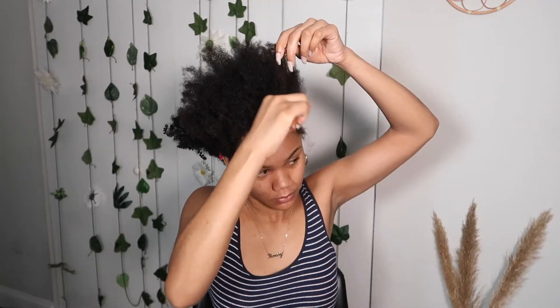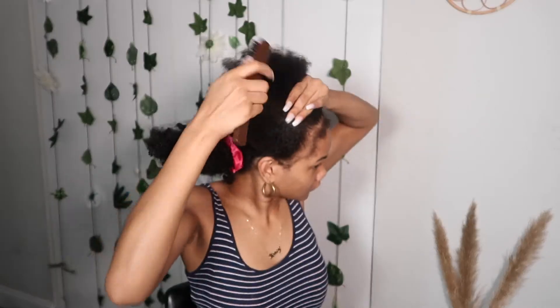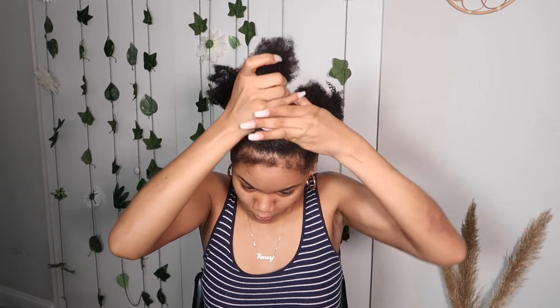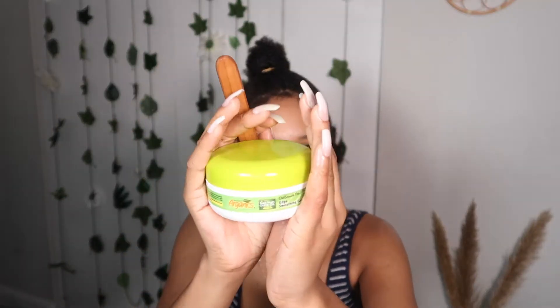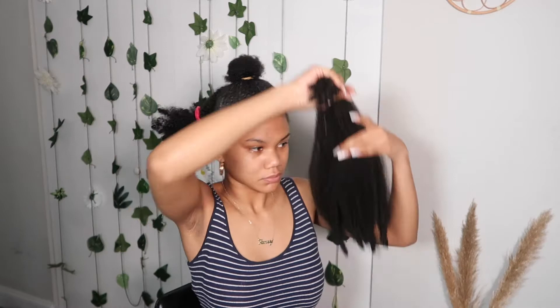Using my Gorilla Snot. Just try your hardest to get it as sleek as possible. At this step you can go ahead and put a scarf on, but I'm going to go ahead and add a gel first and then I'll add a scarf and then go back in and add the hair.